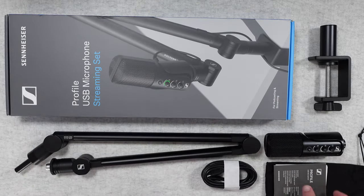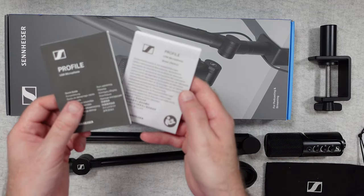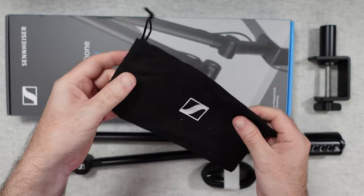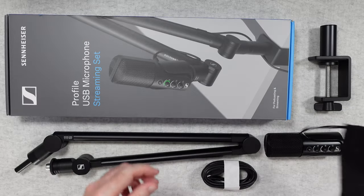What you're seeing here is the box contents — you do get some paperwork, a quick start guide, and also some extra regulatory information. You also get a little drawstring carry bag which is for the microphone only, which is nice for storing and carrying the microphone.